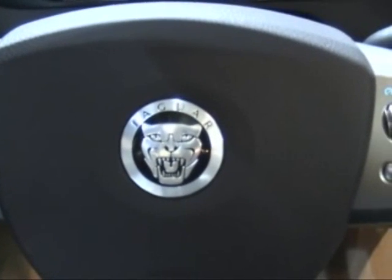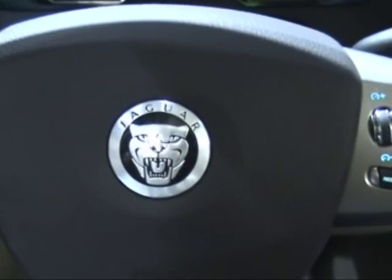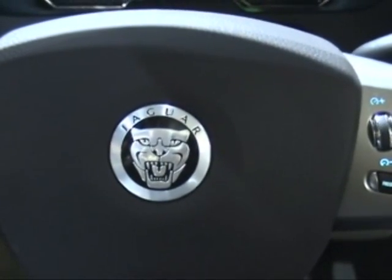Hello, this is Ivan from carandipod.com. I'm in a new Jaguar XF showing you how they have handled the iPod integration in their car.